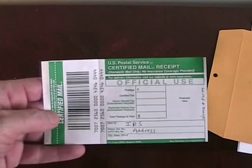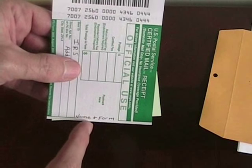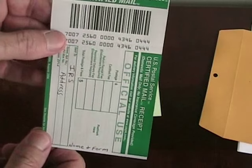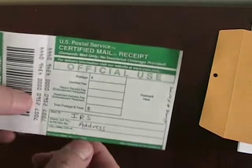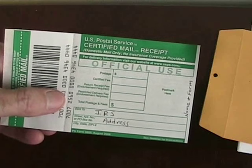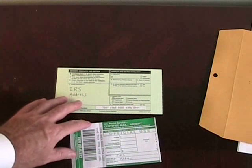On the certified mail receipt form, you're going to put the IRS's address. I also recommend putting right over here, underneath where the postmark is going to be, the name of your organization, the form, and even the year number. That way you won't get confused about what tax return or communication this particular certified mail receipt goes to, and you won't have to go look up the number.